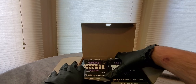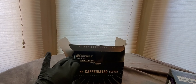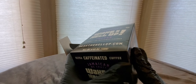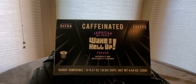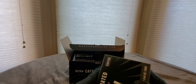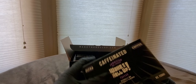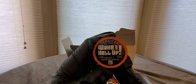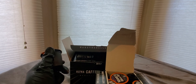Check these out — pretty cool, comes two in a box. I think there's a 12-count — yeah, 24 total, 12 and 12. 'Wake the Hell Up' before you go-go, caffeinated. We're definitely heading into the kitchen for this video. Ultra caffeinated coffee — okay, here we go, 'Wake the Hell Up!'